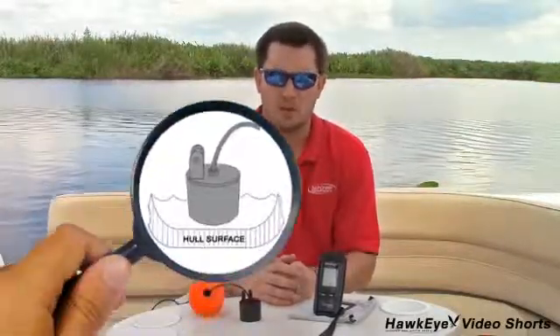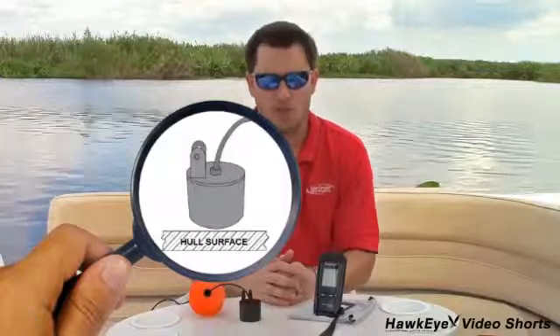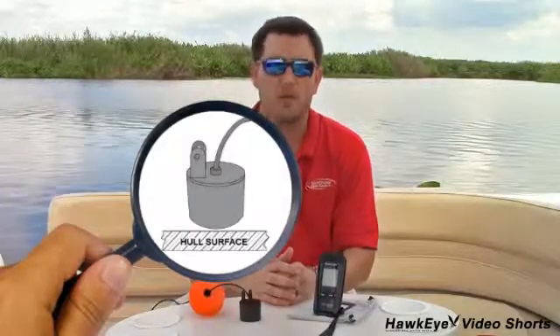The unit will not work through wood, plastic, or any composite material. To shoot through the hole of a boat, do one of the following: place the sonar sensor in a half inch of water against the hole bottom, or coat the face of the sonar sensor with petroleum jelly and press it against the bottom with a twisting motion.